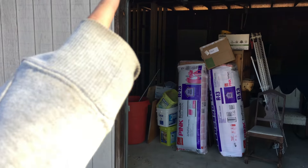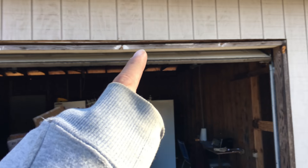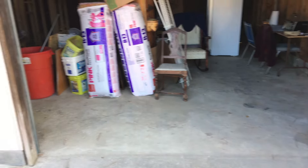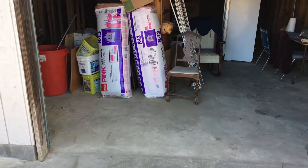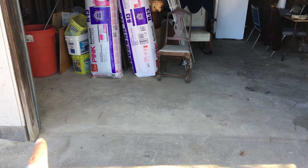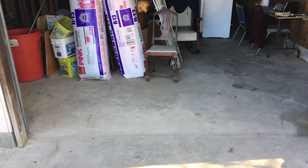More than likely we're gonna have to take this piece of wood out — I want to take that one out anyway because it's all warped. So we can probably just put the bricks down here and still close the door, since the garage door is behind all this.